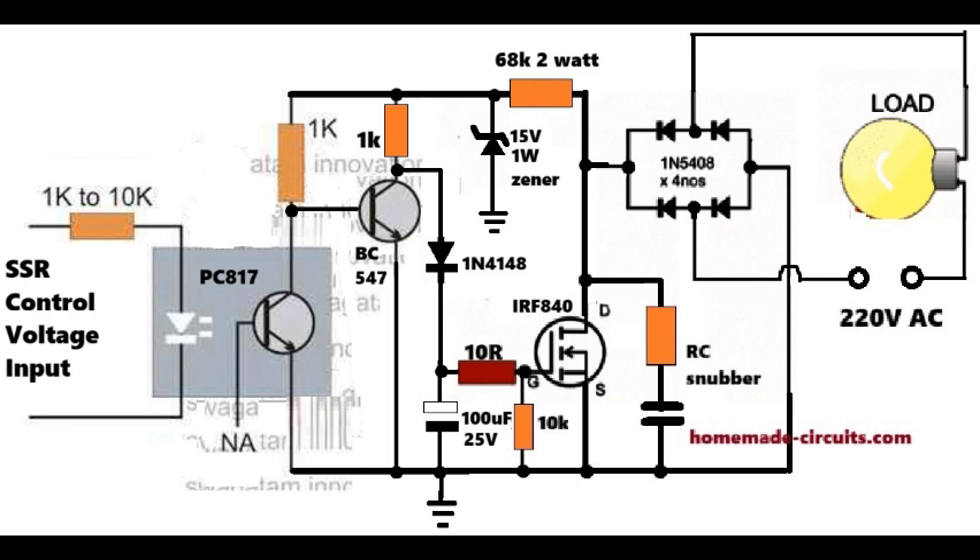The 1N5408 diodes create a diode bridge. This bridge does just one thing: whatever the AC polarity, it converts it into positive DC for the MOSFET. The load is still on AC, but the MOSFET sees DC. This allows us to use one MOSFET instead of two back-to-back MOSFETs like in traditional SSR designs.